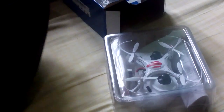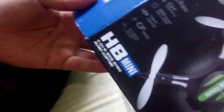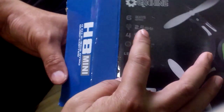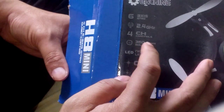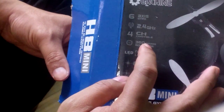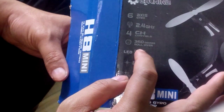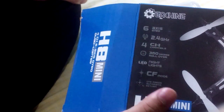According to the box, this is a quad-core with six-axis gyro and 2.4 gigahertz. It uses infrared and four channels, with 360-degree rollover. Of course if you're used to quad-cores you can do that, and it has CS mode.